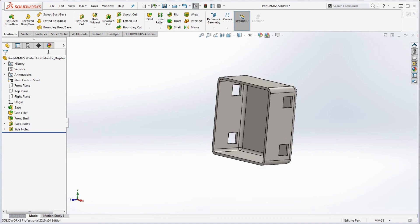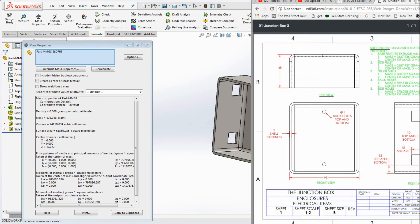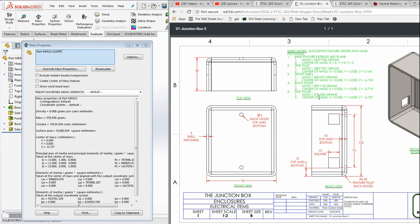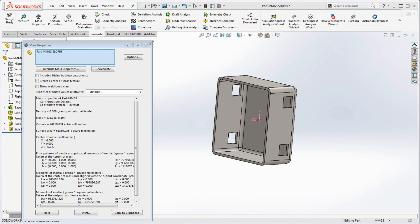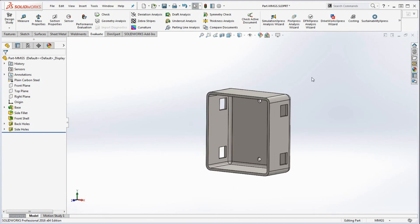For our final mass properties check, go to Evaluate > Mass Properties. We have a value of 578.058 grams, which matches the drawing. The Z center of mass is negative 6.727, shifted a bit more due to the side holes. Make sure you save the file — not over your template file, but as your junction box part — and you'll be ready to go for Monday.